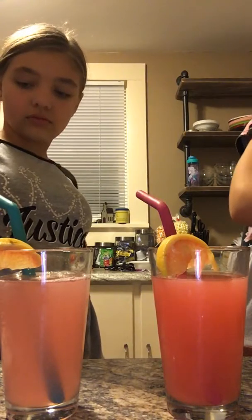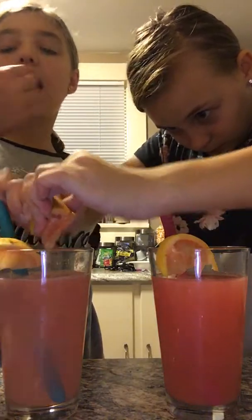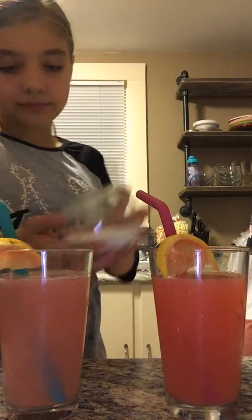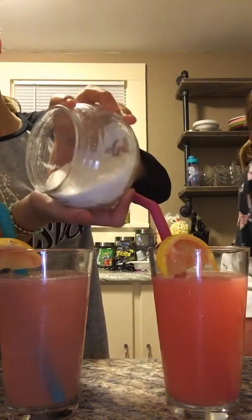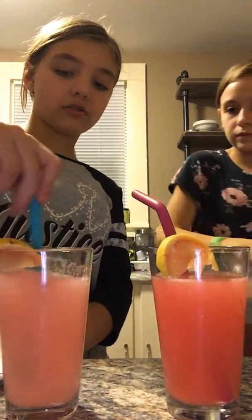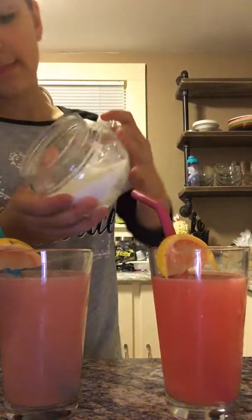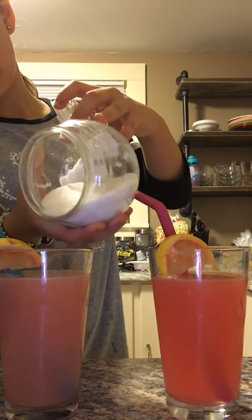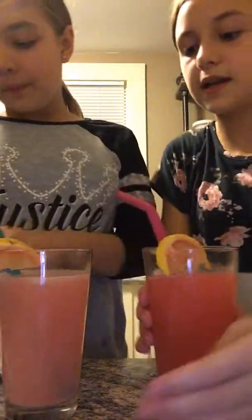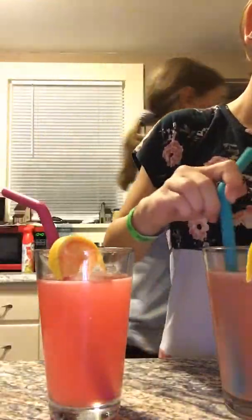Now we're going to add another sprinkle. I'm going to add a little more sugar in hers. Okay, that's enough sugar. Now we're going to mix. Ouch! I smashed my hand. Now I'm going to clean my hand up.